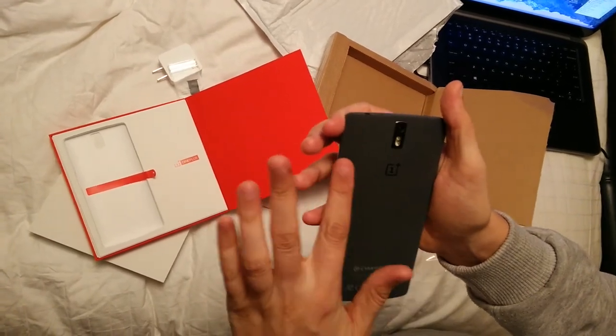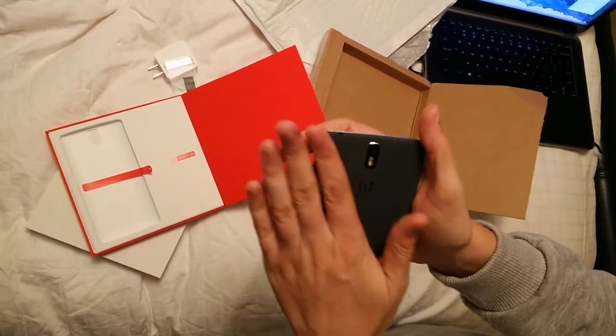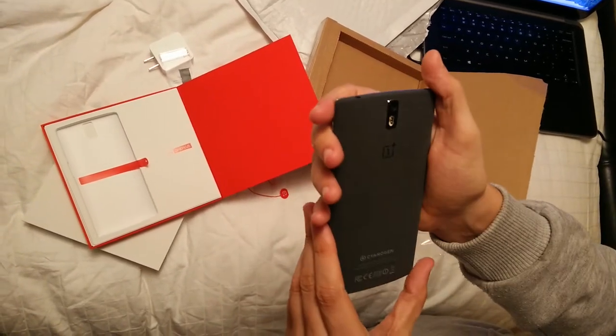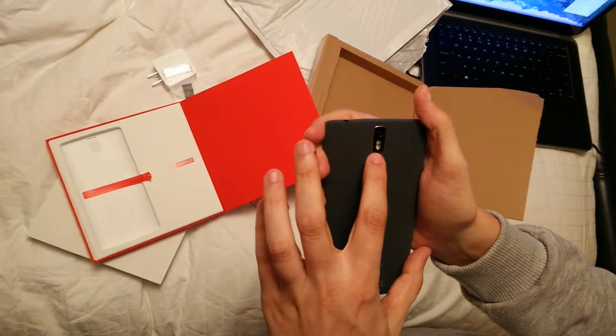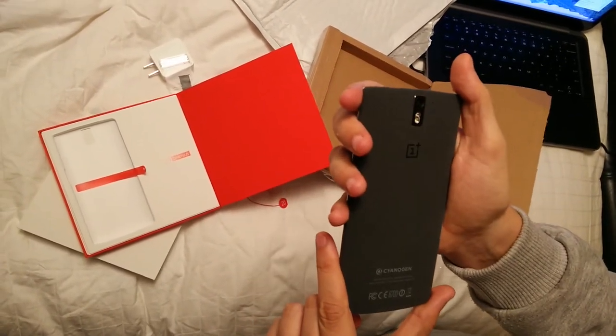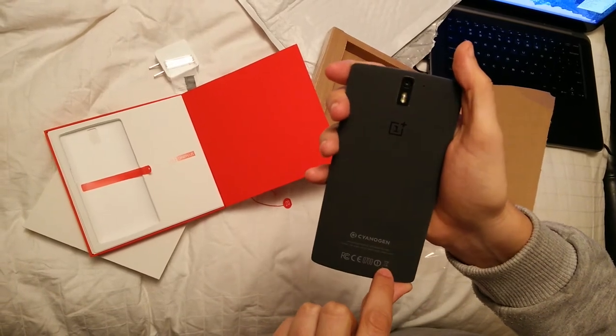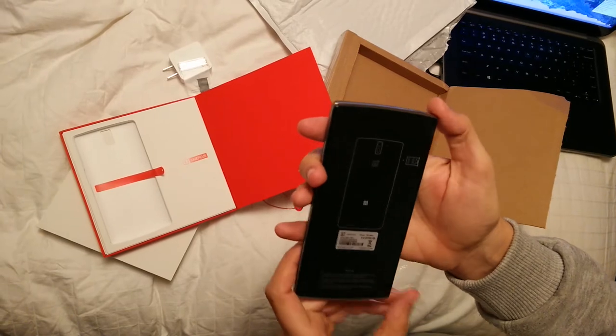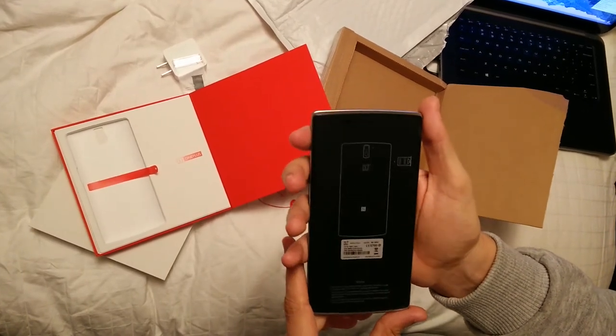It has this back — nice touch, it's like carbon or something. It says OnePlus One. Here's the camera. Cyanogen inside. You cannot throw it into trash, you have to use it forever.